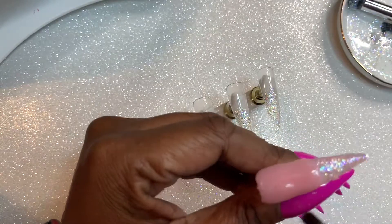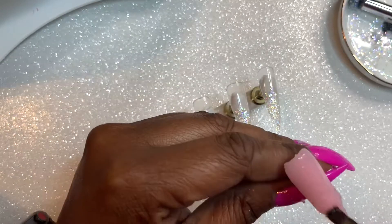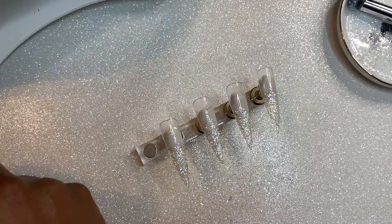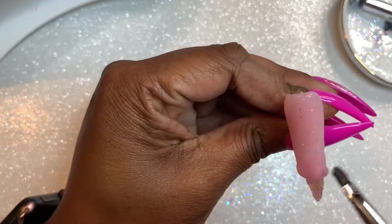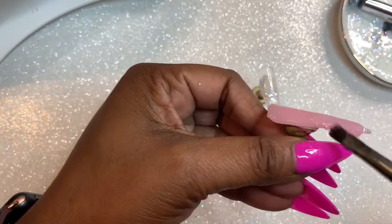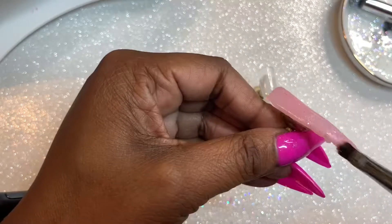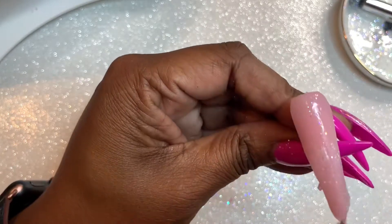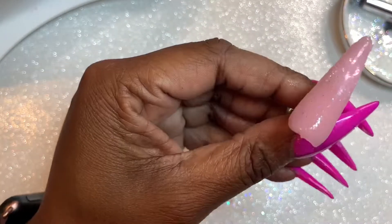This poly gel is too opaque for the design I wanted. The tube is a 60 milliliter tube — that's two ounces. I would cure each layer for about two minutes. I noticed that curing this poly gel for only 60 seconds — once I started to file the tips — it wasn't fully cured. So I had to put them back in the lamp for another 60 seconds. I would recommend curing for 90 to 120 seconds, a minute and a half to two minutes, to ensure a full cure. This is an opaque poly gel, so you will have to cure it a little bit longer depending on how thick the layer is.